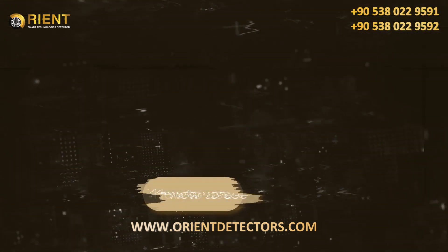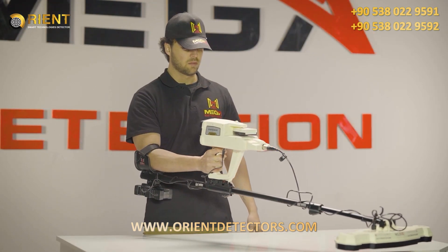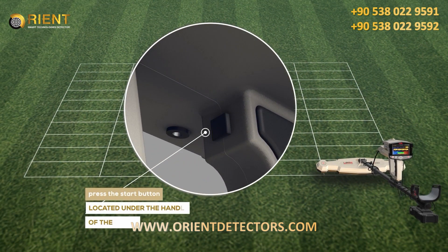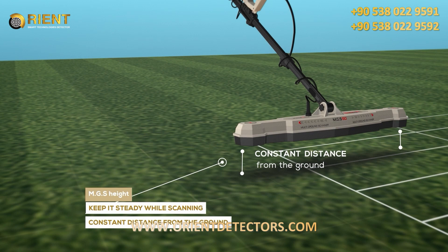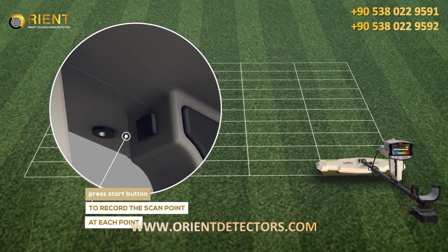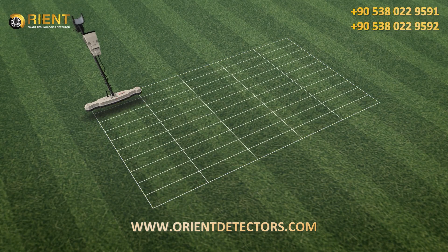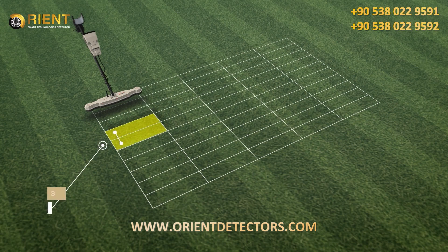How to Use: After the setup is complete, make sure the device is fully and correctly assembled. Hold the device in the correct manner, keeping it fixed to your body without moving. Stand on the zero or starting point in the scanning area and press the start button located under the handle of the device. Keep the MGS height steady while scanning, at approximately a constant distance from the ground. In manual mode, record the scan point at each point by pressing the start button before moving to the next point. The minimum scan area must be at least 3 by 3 meters, with preferred dimensions of 3×3, 6×6, or 9×9 meters, and a 30-centimeter distance between each scan point.